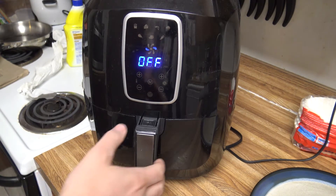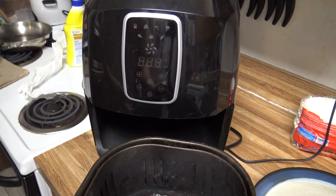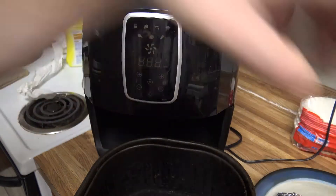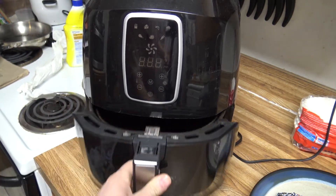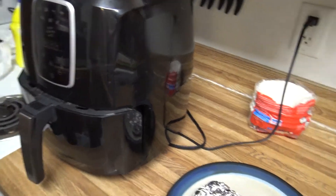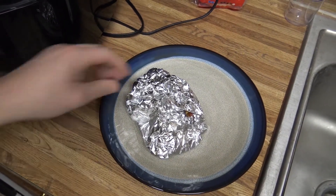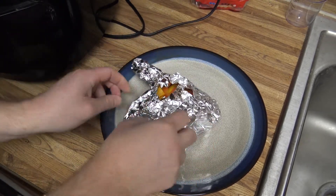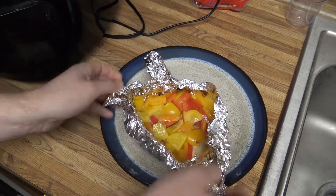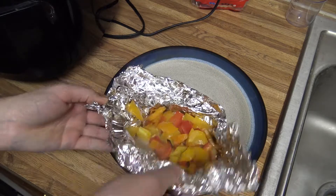All right, so there's 25 minutes at 400 degrees. I'll pull it out here — it's going to be hot, so be careful. Get into it here and we'll show you what we've got. Smells really good.